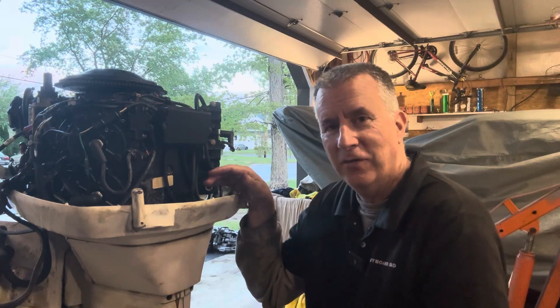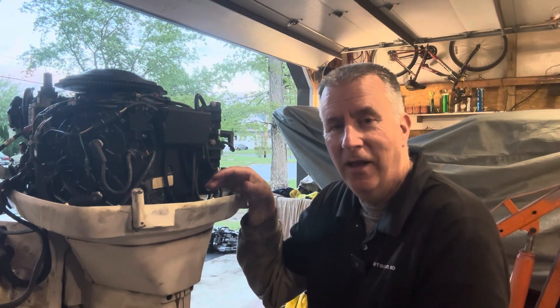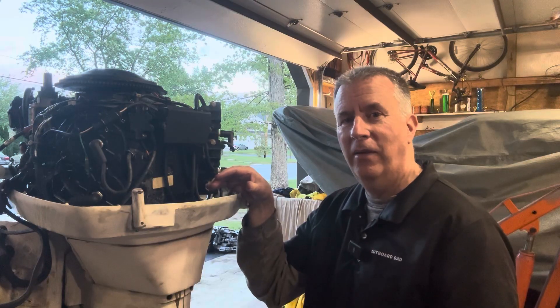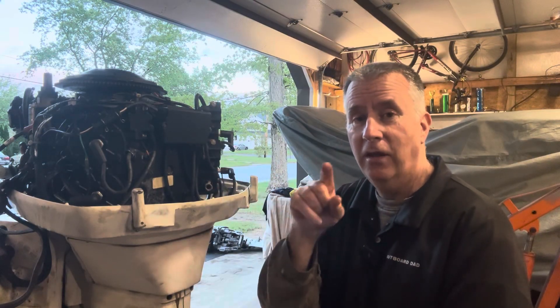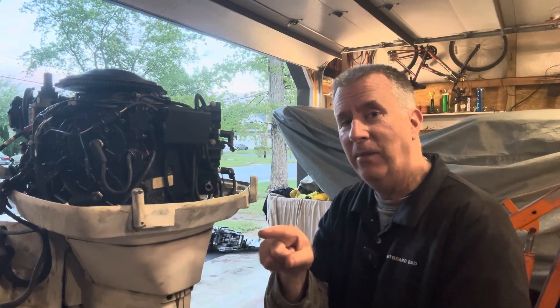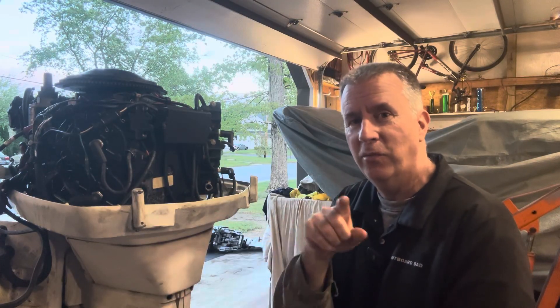Don't forget my used Outboard Motor Buying Guides for sale on Amazon now for $20. I'm still offering for a limited time a free half-hour phone session — a $250 value — if you buy my guide and send me an email at keithoutboarddad.com with proof of purchase.